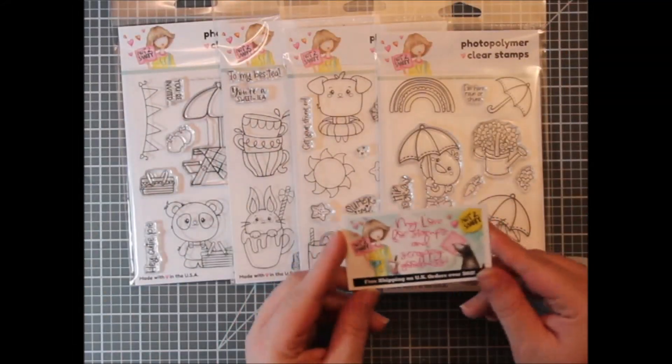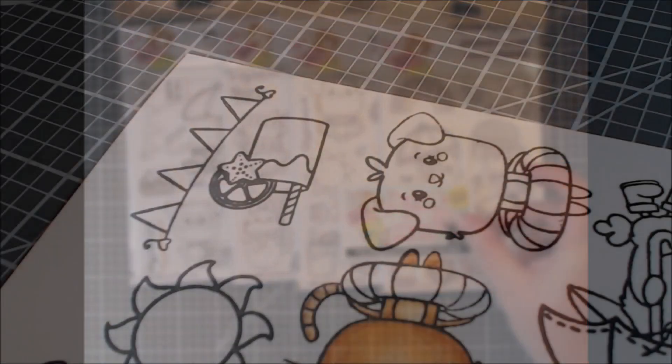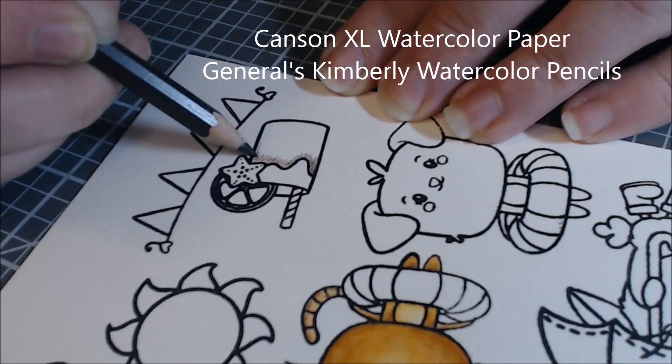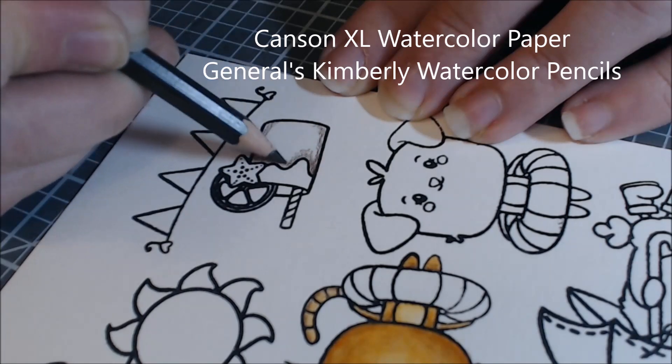Everything can mix and match — it all works really well together. Remember to stop at NotTooShabbyShop.com and N2S10 will get you 10% off most things. There will be a link in the description for each of the stamp sets in the new release as well as a bundle that Jamie offers.